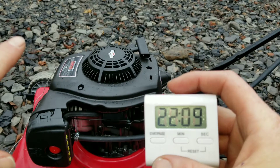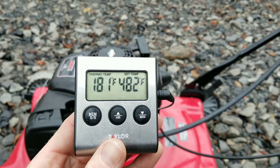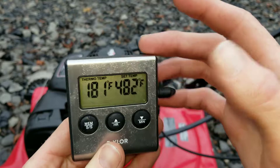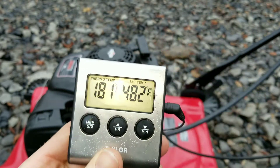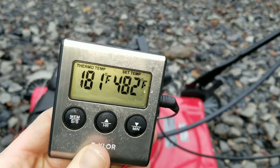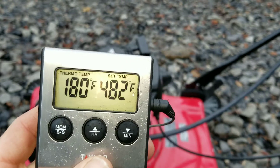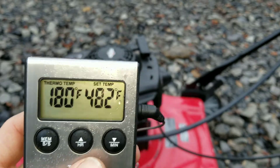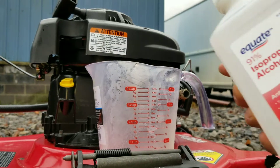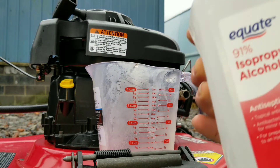Let's jump in and do the alcohol test — I'm really excited to see this. As you can see, we've jumped up to 181 degrees Fahrenheit near the catalytic converter I made especially for this lawnmower. If you haven't seen that video, check it out — we tested whether fuel cleaners hurt catalytic converters. Now let's move on to the next part of the test and add our alcohol — we need one and a half cups.